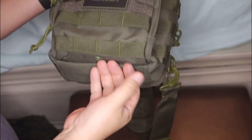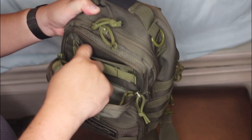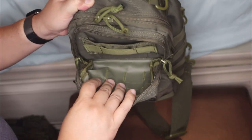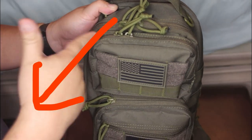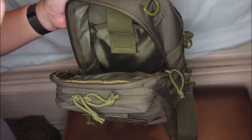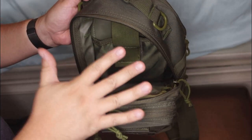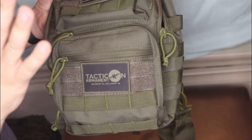You got some MOLLE webbing up here, a little top pouch up here, another little pouch, some more webbing. Got quite a bit of things in there. I have another bag I'm going to show you with all the stuff I carry when I go out with the kids, and when I go to the range as well. So this bag does double duty for me — it's an everyday pack when I'm going out, and it's also a range bag.